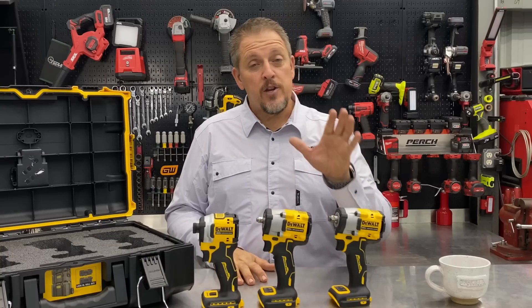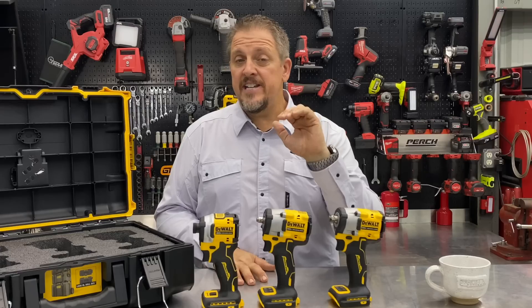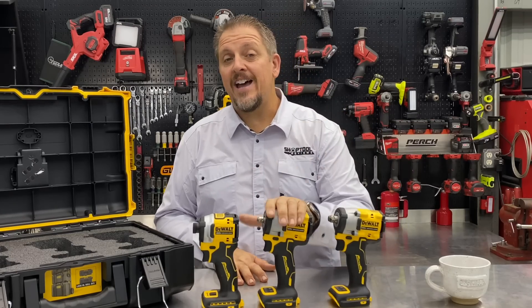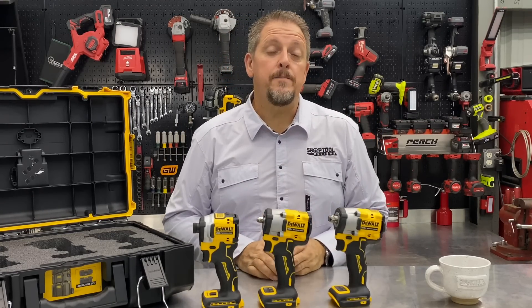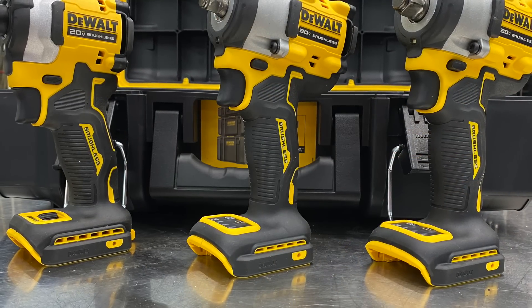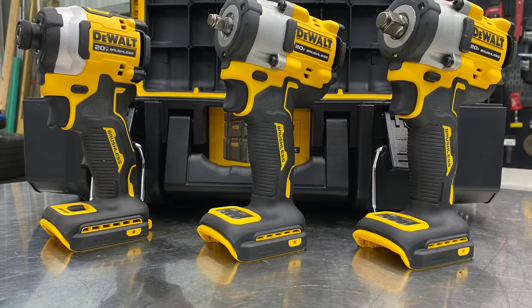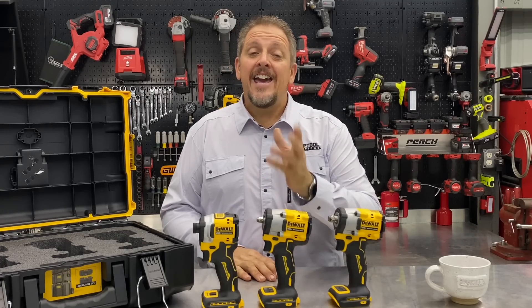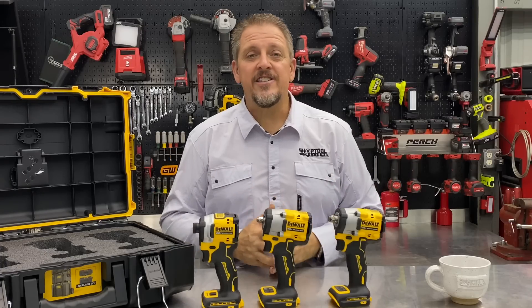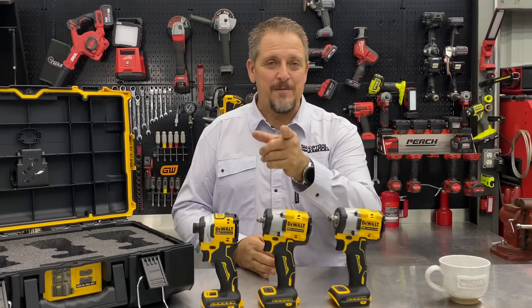These are great little tools. We'll have the links in the description for each one — the DCF850, the DCF921, and the DCF923. Be sure to check them out and look for the independent reviews on each as well. Be sure to follow us on Instagram, Facebook, and Twitter. If you don't mind, hit that like and subscribe button if you haven't done so already. And by all means, if you hated our video, give us a thumbs down — but let us know in the comments why. Have a great day and keep smiling.